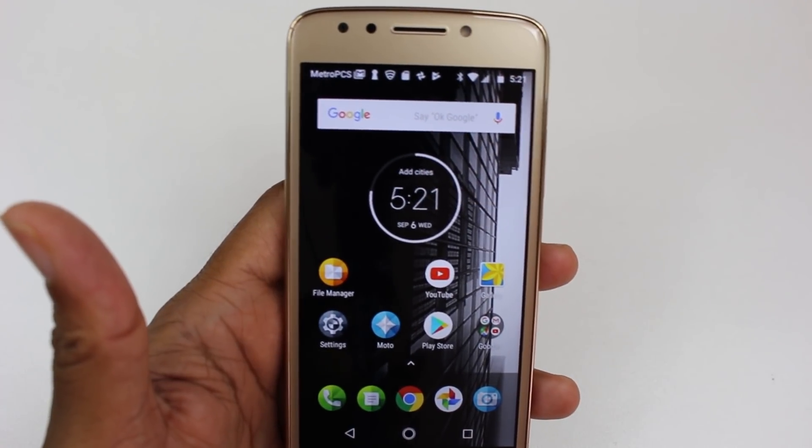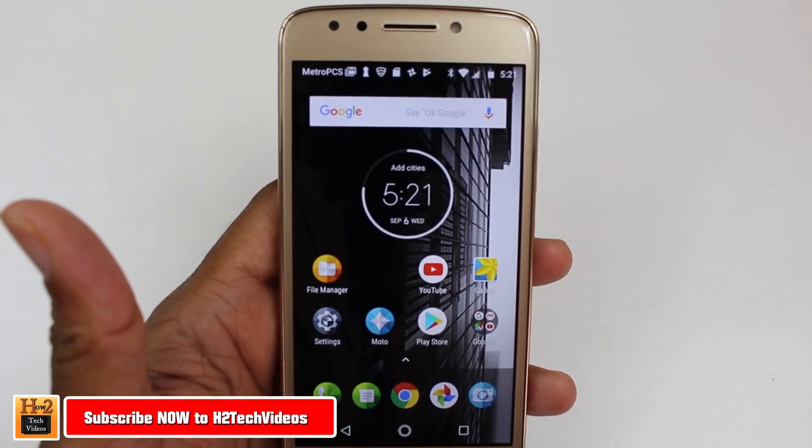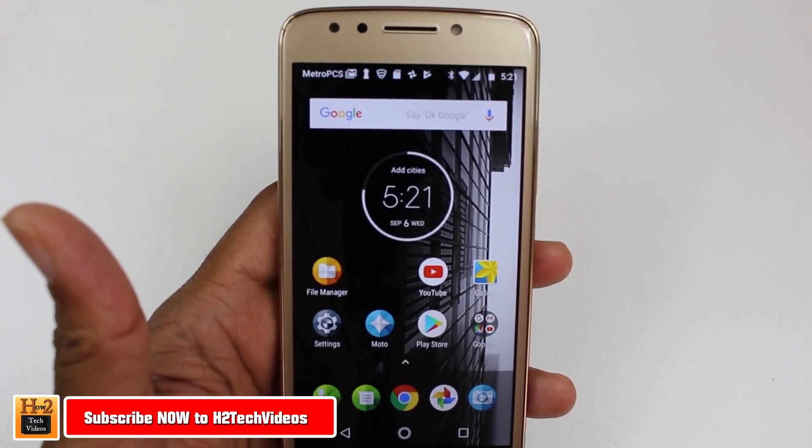Hey guys, Wayne here from H2 Tech Videos. Today I want to show you how to mirror your Moto E4 screen to your TV using a Chromecast.